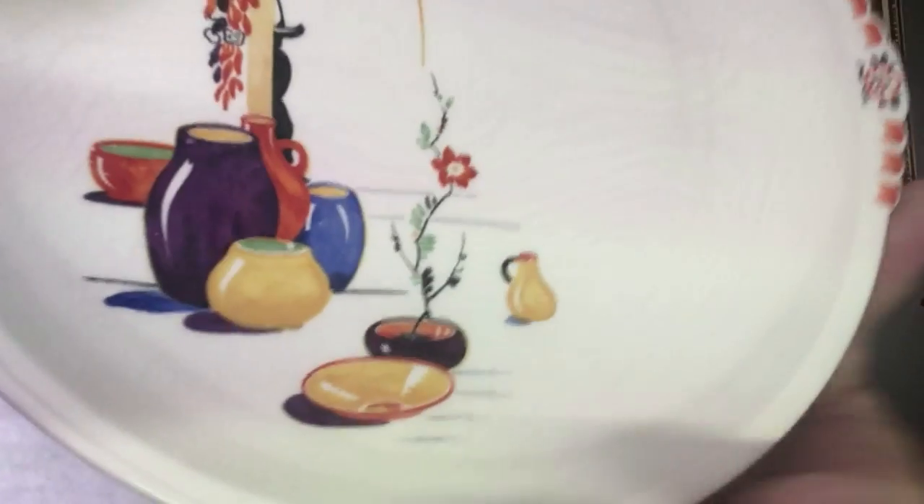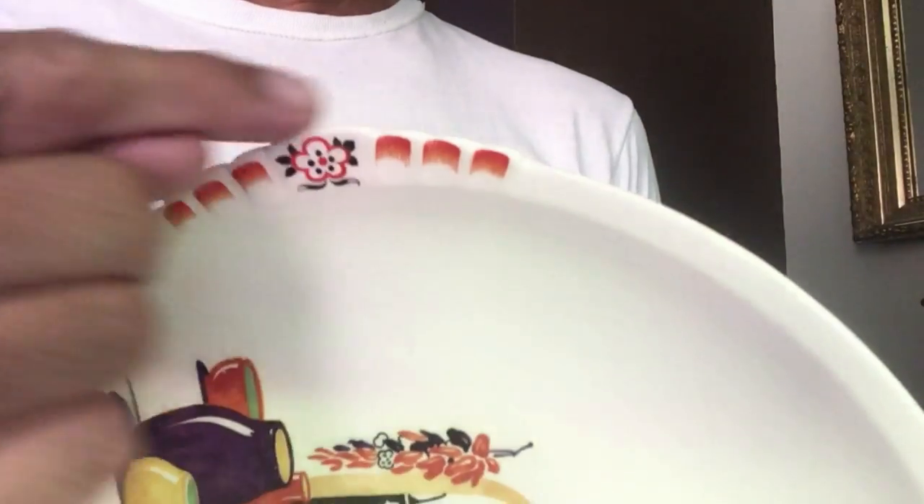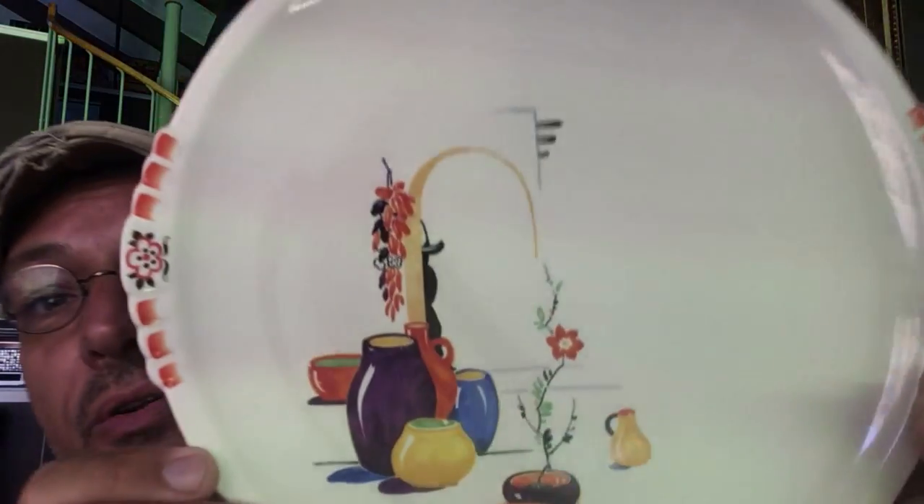I have four of these plates made by Payton City. All of the American dinnerware companies introduced a sort of Southwestern style when the Fiesta colors became popular, late 30s into the 40s. It's called Shell Crest because we have a shell-shaped crest on both sides of the plate. You can see the wonderful Southwestern design. These are big — 10-inch plates. You get four of these. You can get a lot of pork chops on that.